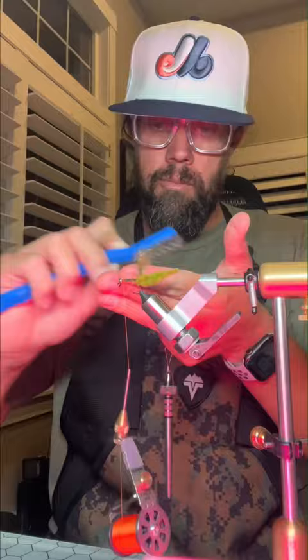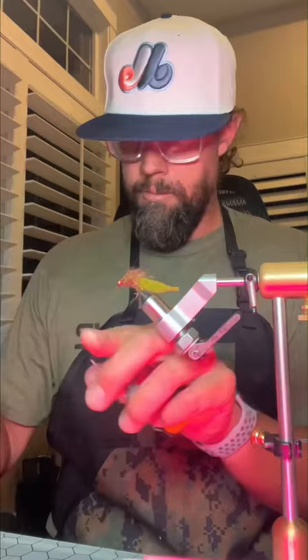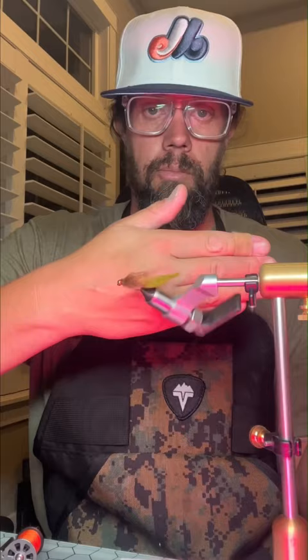I found that the thicker body here was more effective for the smallmouth bass. We'll trim it out, go ahead and do a little thread collar here in the hot orange. We'll use Solres Bone Dry to secure the fly and make it nice and durable. Make sure to brush it out so that it's got a nice flow to it and that the fibers are flowing into the tail.